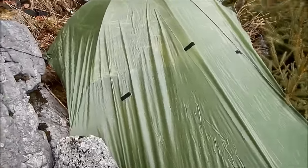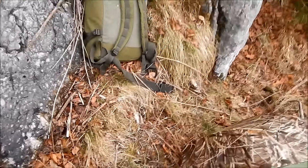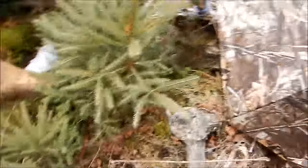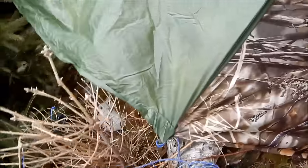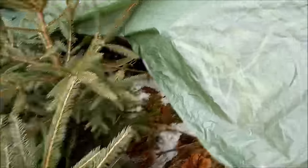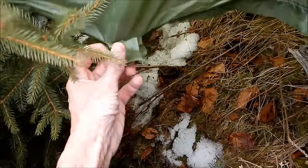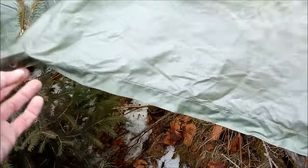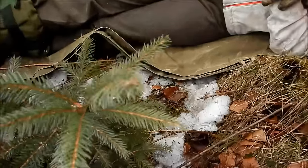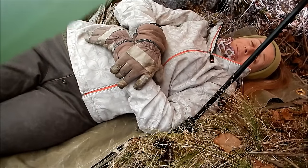Now we're going to go have a look at how Ali's doing in there. I'm going to come around and ask her some questions. You always do have to leave yourself an actual entry — in this case it's here. If I wanted to, I can use this loop here to tamp down the shelter even further and give myself a little bit more weather protection.